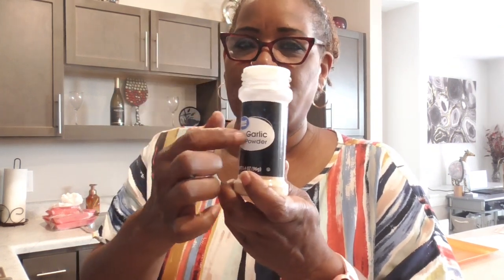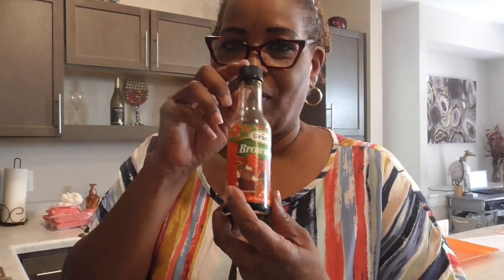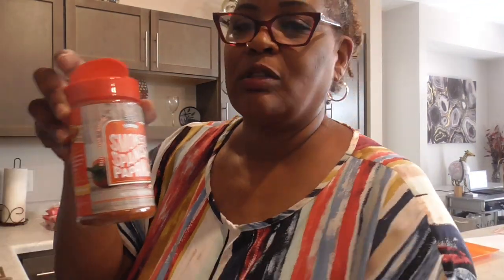Again, they are already washed. I do have my seasonings. I'm going to be using a tablespoon of Italian seasoning, just a pinch of red pepper flakes because I want a little spice, a tablespoon of parsley, and a tablespoon of everything — but more garlic powder. I'm probably going to use two tablespoons of garlic powder, a tablespoon of onion powder, and a teaspoon of salt. I'm going to add a half a tablespoon of Lowry's because it does have salt. And of course black pepper. I'm going to use some Gray's browning just for color, and a tablespoon of smoked Spanish paprika.